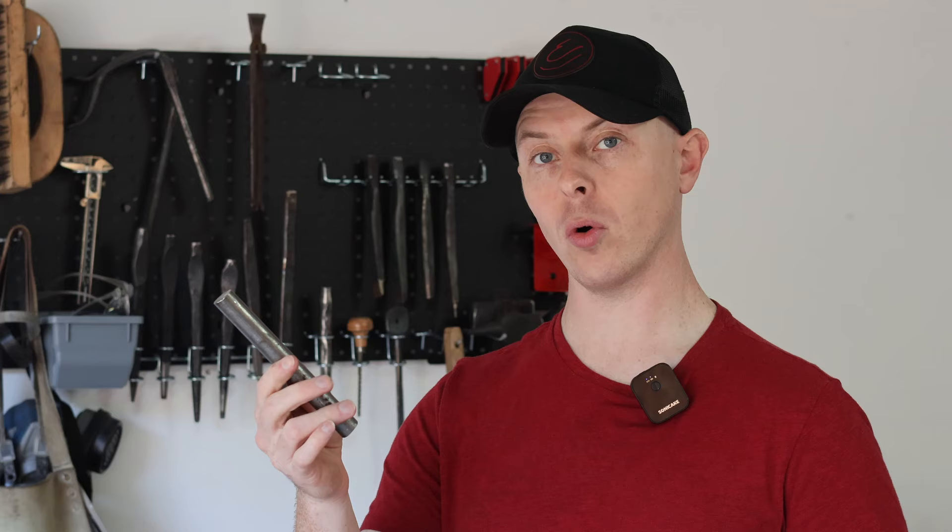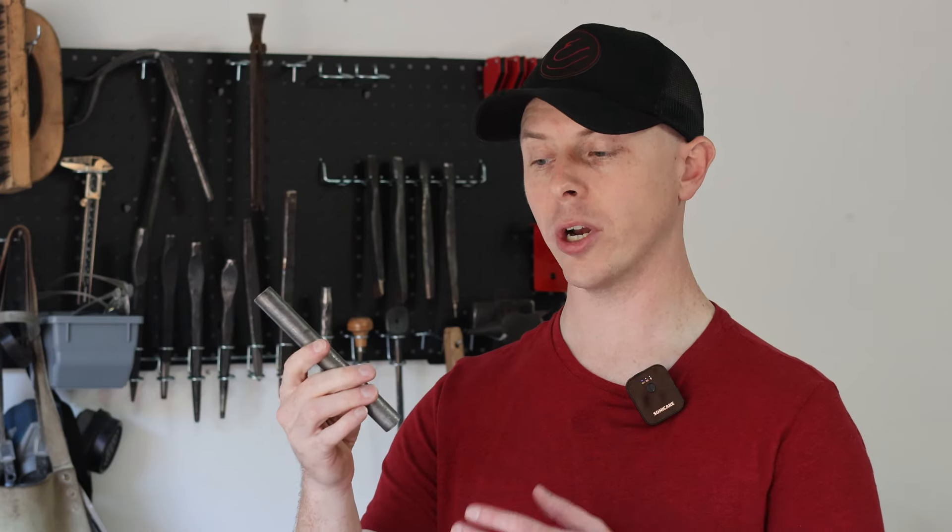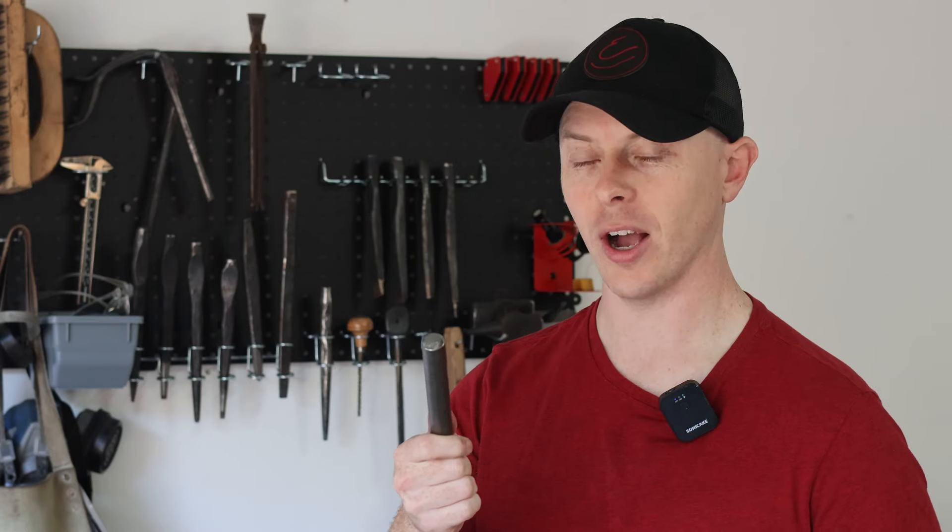What's up everybody? I'm Derek, this is Rocking eForge, and today I'm going to be forging a chisel which can be used for cutting into pieces of steel, carving into a figure or a face that you were trying to forge, and things of that nature. I'm going to be using this six and a half inch long piece of three quarter inch round 4140 medium carbon steel, and that is going to be the basis for this chisel. So let's get rockin'!